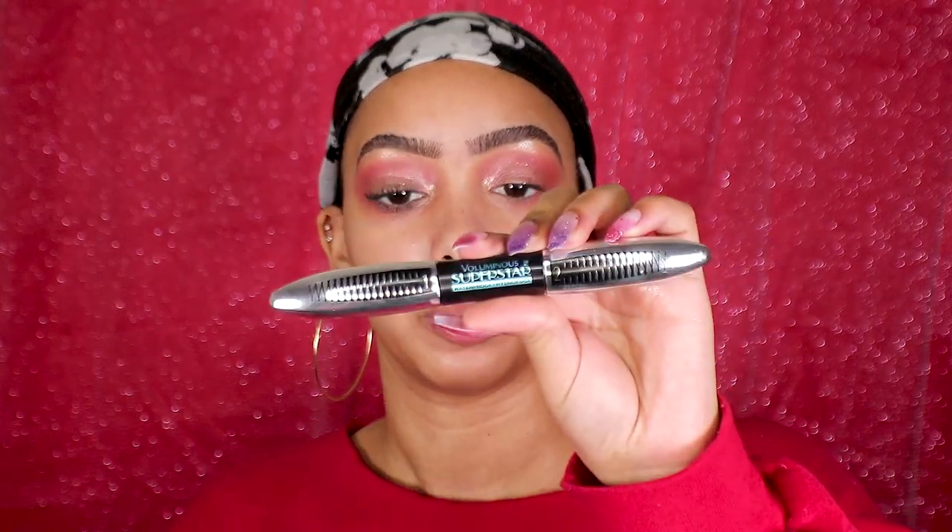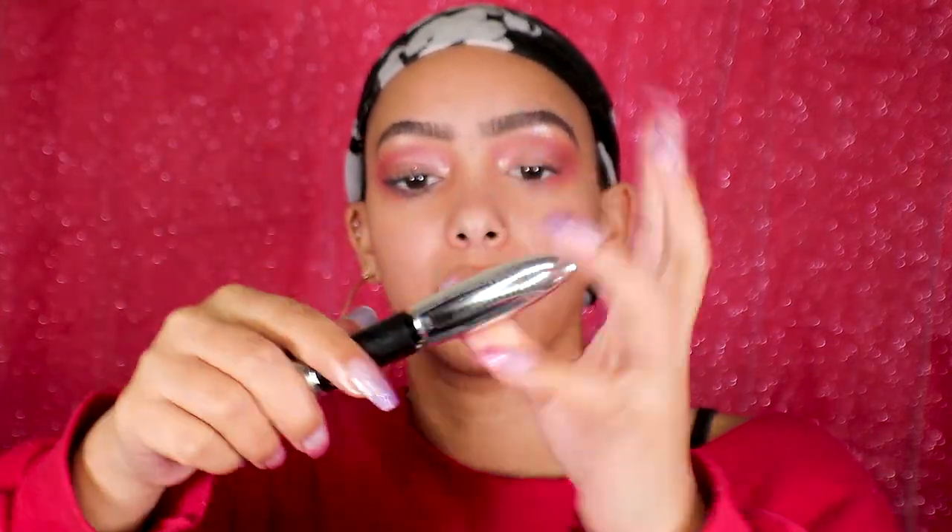Now onto mascara. I'm going to use my L'Oreal Voluminous Superstar mascara and use the primer side first. I'm also going to do my bottom lash line as well. Once that's done, I'll go back in with the black side.